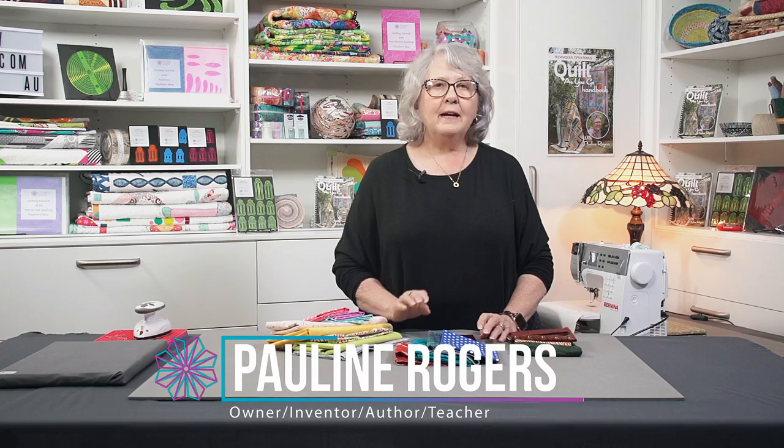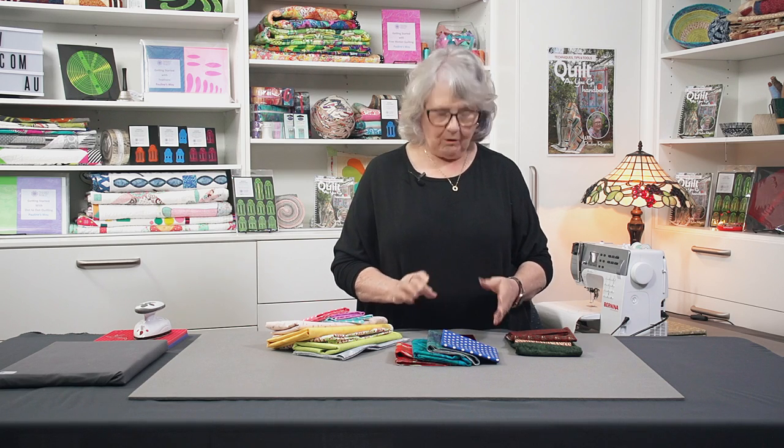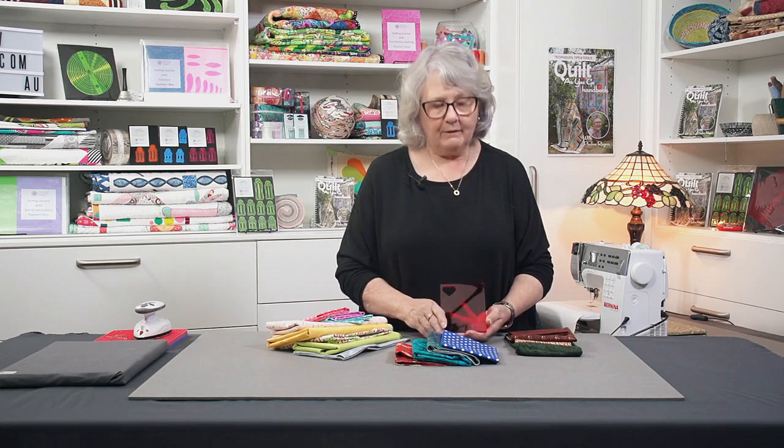Hello, I'm Pauline from PQW and I just want to share with you a new tool we've designed. The tool is for balancing our colours when we're making all of our patchwork blocks, because I really find that our blocks will turn out much better if we have a good balance of light, medium and dark shades in each block. So this is our little tool and I'm going to explain a little bit about it to you.